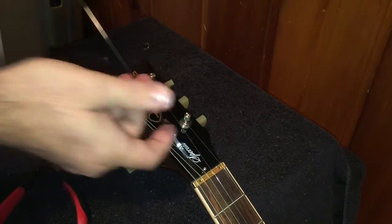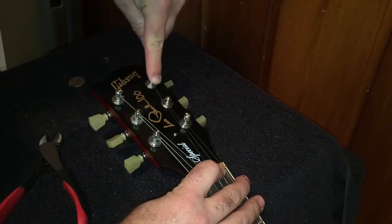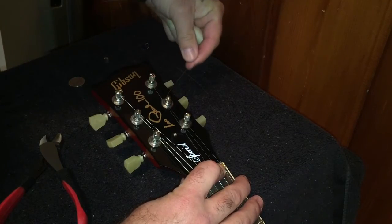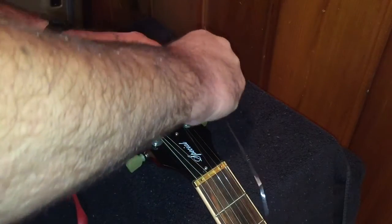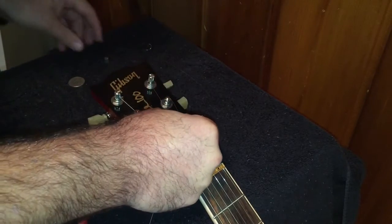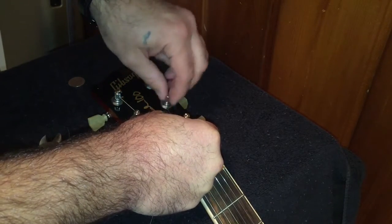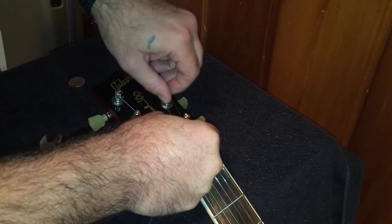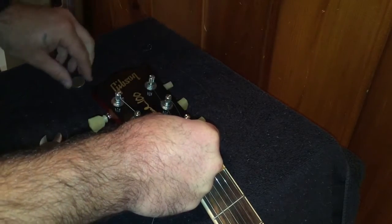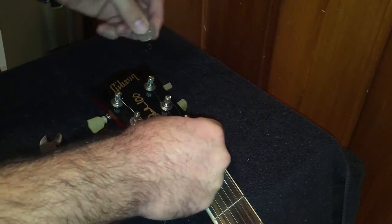Once you've taken your B string and slipped it through the bridge, take it up. When you go under the string and put it through the lip, you're going to wrap it twice around the top — instead of just one time like with the other strings. Then take your quarter and tighten that up nice and snug.